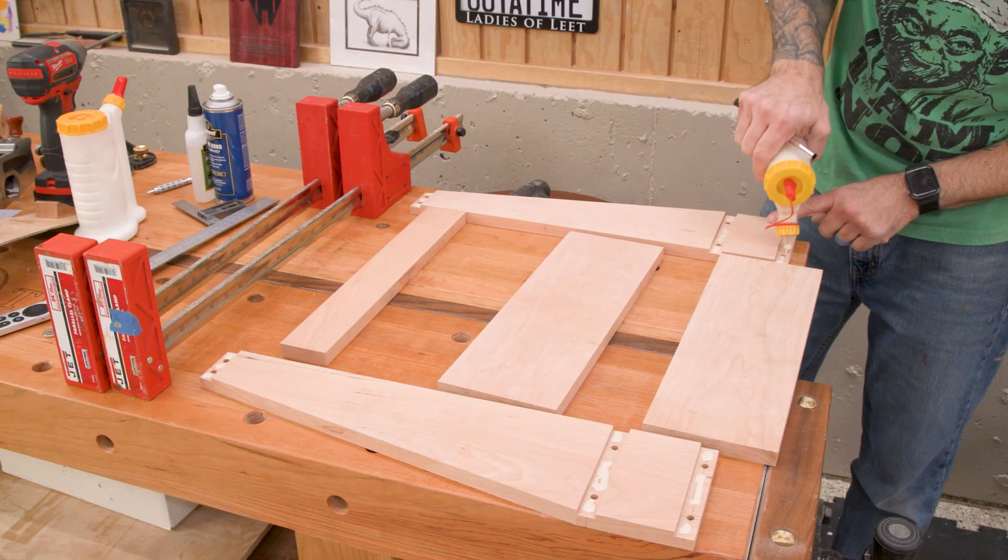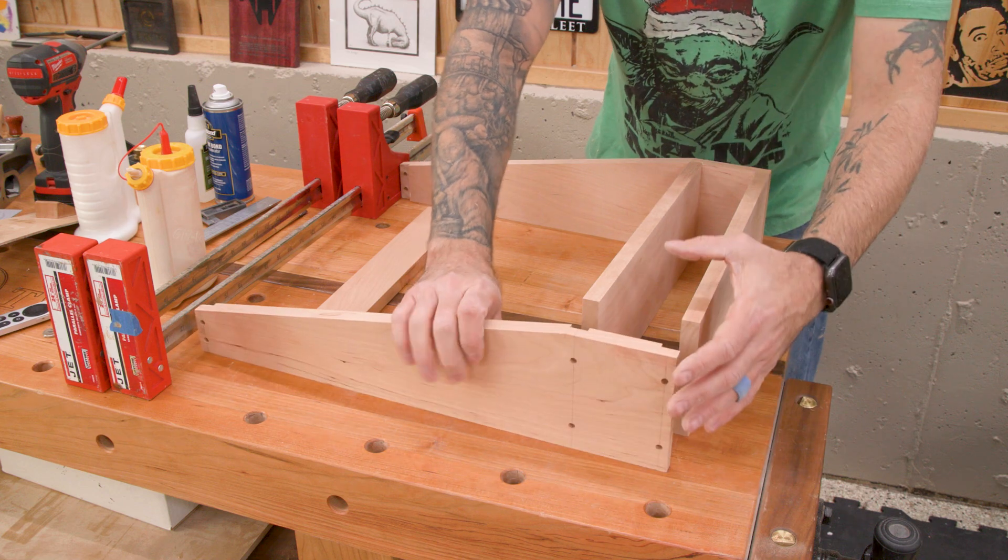So now it's time for the glue up. Nothing really eventful here — just glue and clamps.